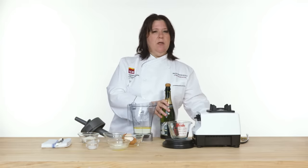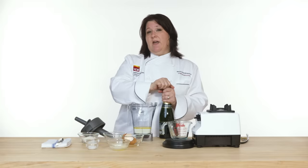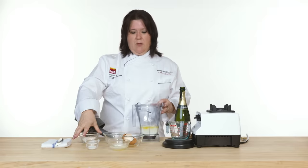Usually in a crepe batter there's milk and water, and any place that there's water you can swap that out for any kind of flavorful liquid you like. You don't have to use super fancy expensive champagne — use whichever one you like. And if you don't want to use alcohol you can leave it out, but I'm gonna use the alcohol.